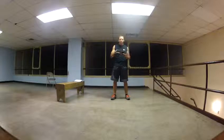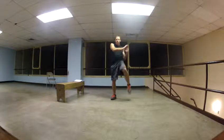Two knees are going to count as one rep. So, one, two — that's one. One, two — that's two.